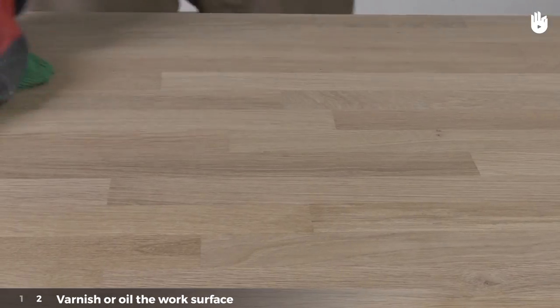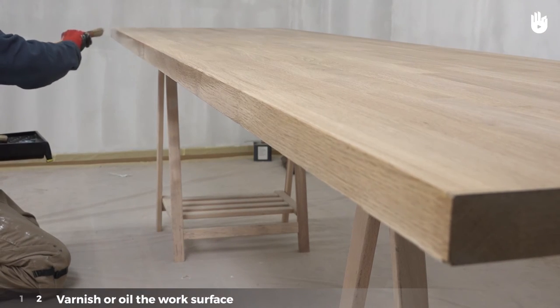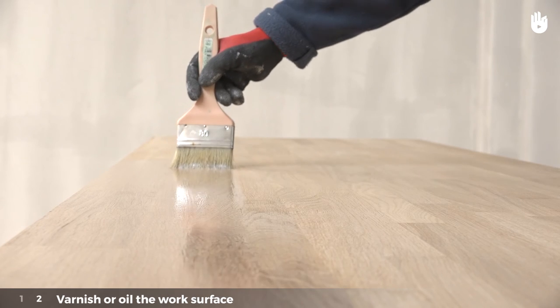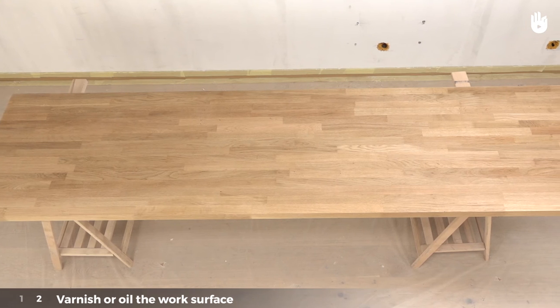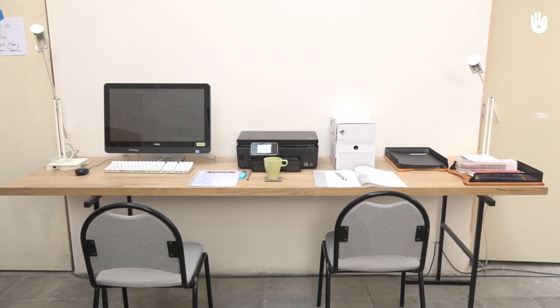Brush off the dust and clean with a dry cloth. Finally, lay a second coat of varnish on the work surface. This time you do not have to hurry as the wood takes longer to absorb the varnish. Leave the second layer to dry. Now you know how to renovate a work surface.